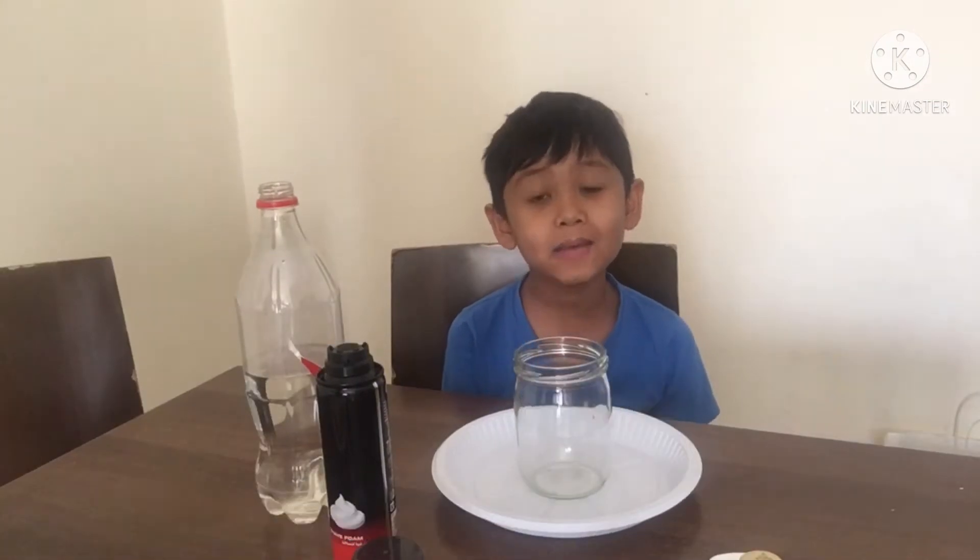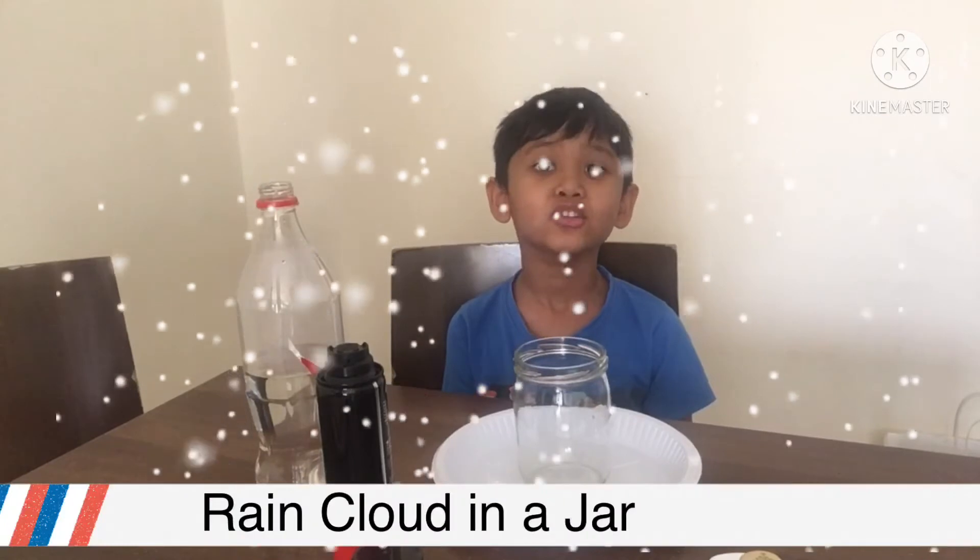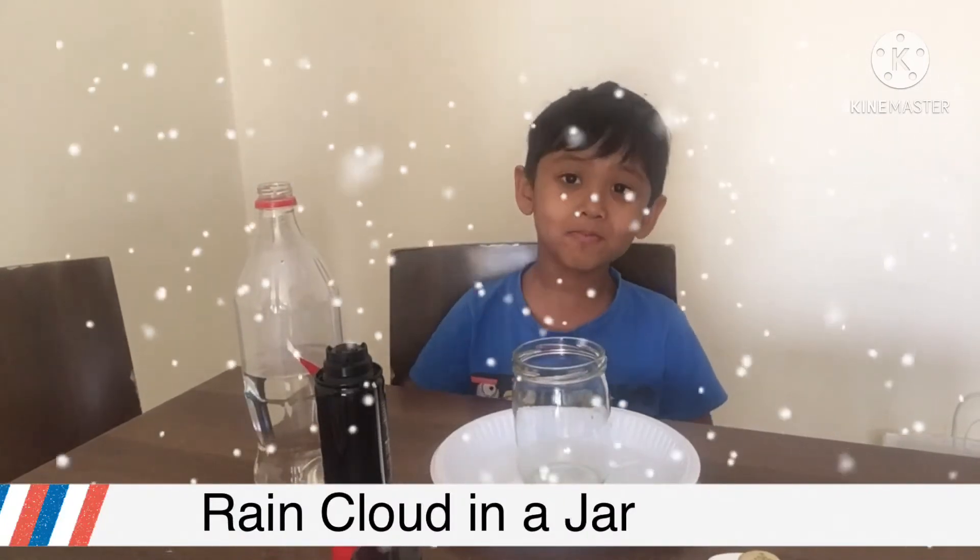The name of this experiment is Rain Clouds in a Jar, as you all know. Let's begin!